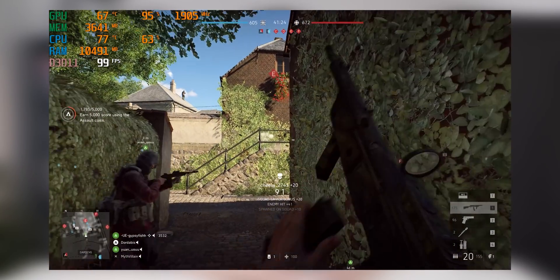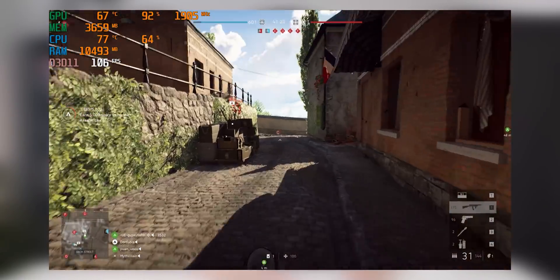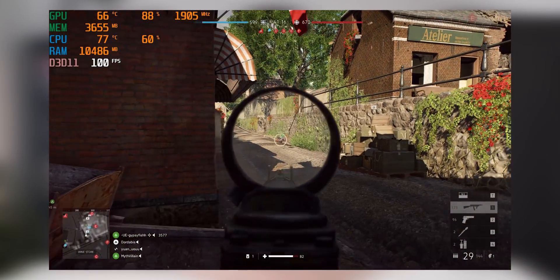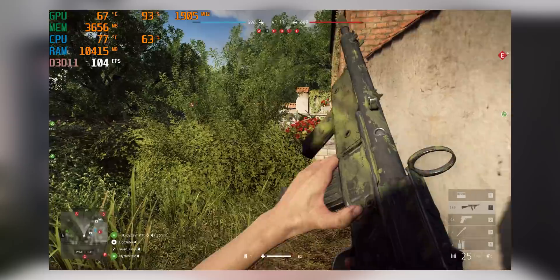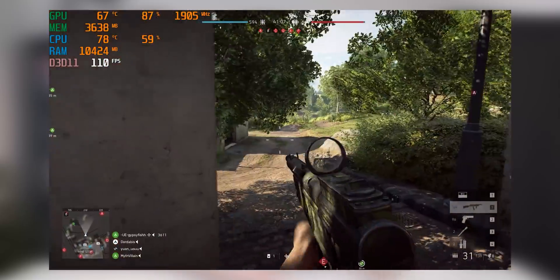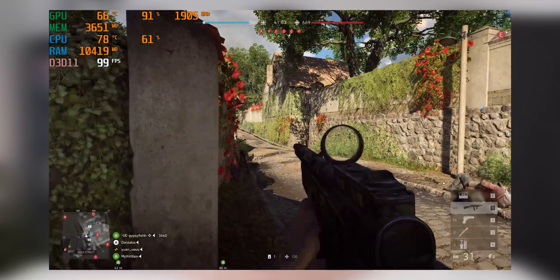Moving over to Battlefield V, which is a game I really like using to test systems with because it's very balanced — it uses the CPU quite a bit and it uses the GPU quite a bit. As you can see, the temperatures are getting hotter, but 76 degrees is not that bad. I'd consider that a pass. It's not ideal, but considering the very high ambient temperature, it's semi-acceptable.